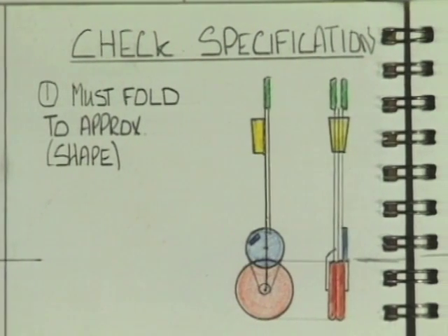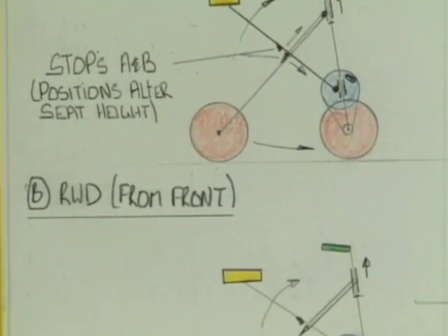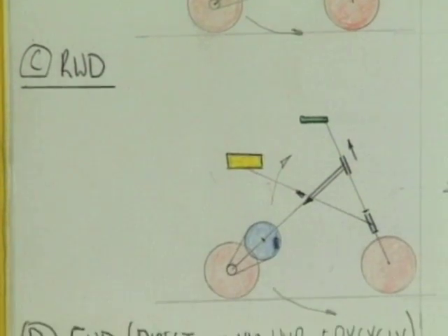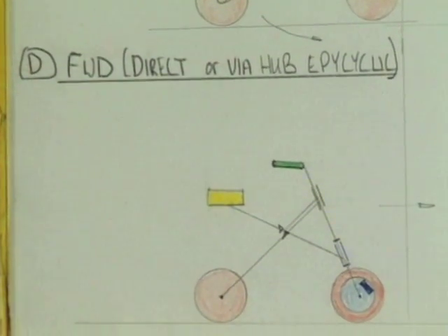There were also practical and engineering factors to consider. For example, a chain or belt cannot cross the joint, and so some ideas were automatically thrown out due to these practical considerations.